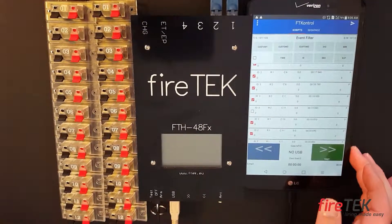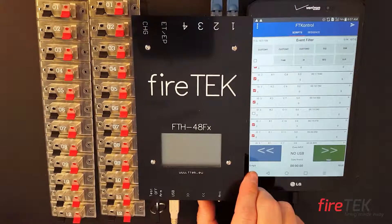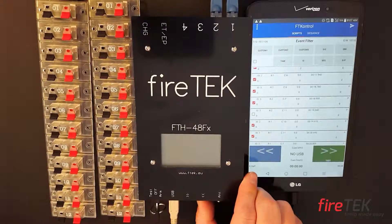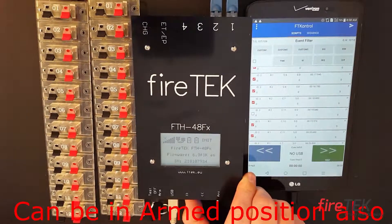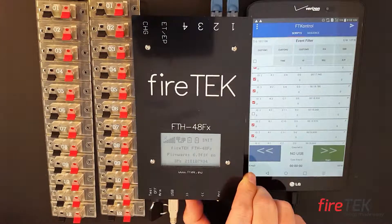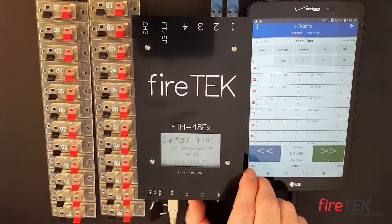With a Fire Tech system, you always have to have a primary or master module. To get your module into master mode, hold down the green button and flip it to test. This will start your module in master mode. I always like to set my master module to module 1 — just let off the green button and hit green for go, that's how I remember it.